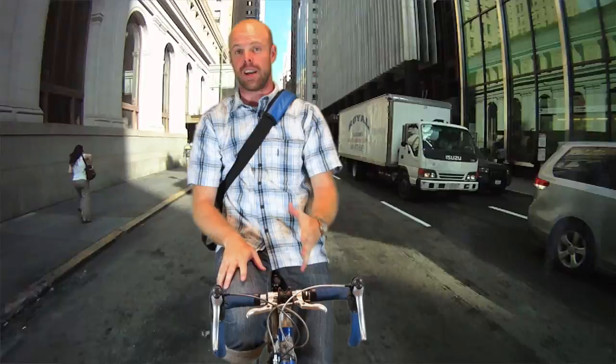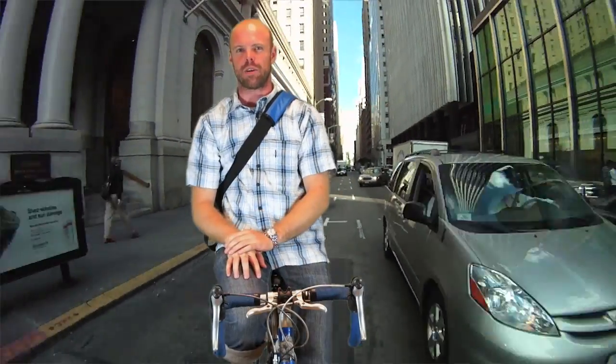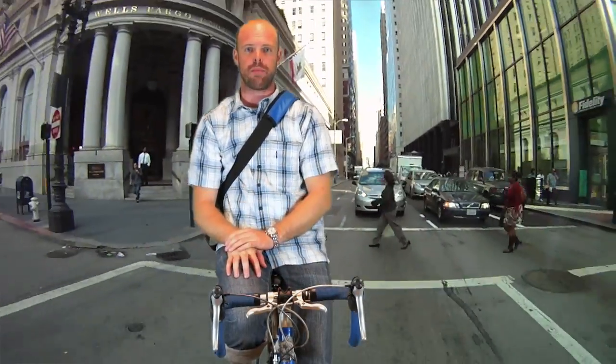Hey, how's it going? My name's Johnny. I work for Timbuk2. We make a ton of bags, and I know it's kind of tricky to figure out which one's best for you, so let me show you a couple of my favorites.